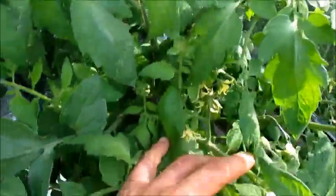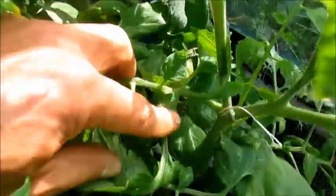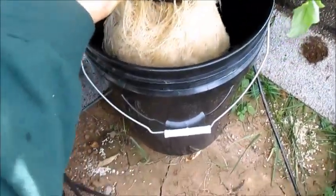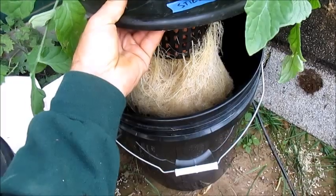Some tomato plants seem to do better than others in hydroponics and this one is one of them. This is the Celeste Determinate bush type — you can see my first tomato growing on there. Last year I was getting about 20-25 pounds per plant and look at those roots: darn near perfect. I'm really happy with this plant and I'll be growing it for years to come.